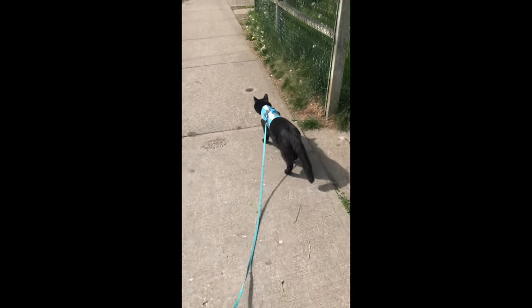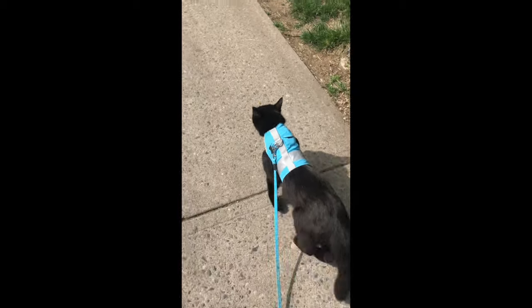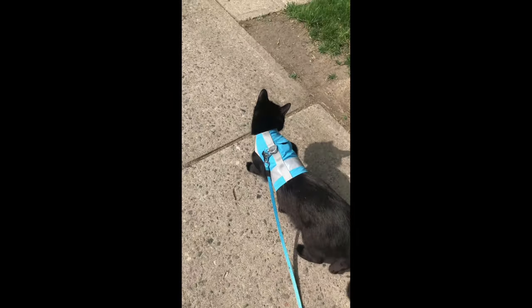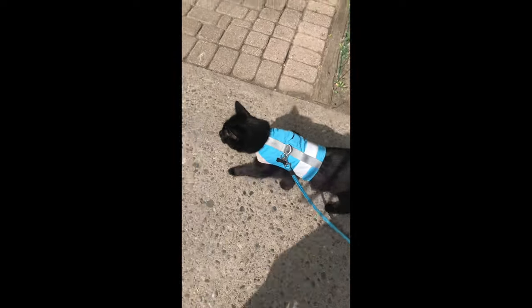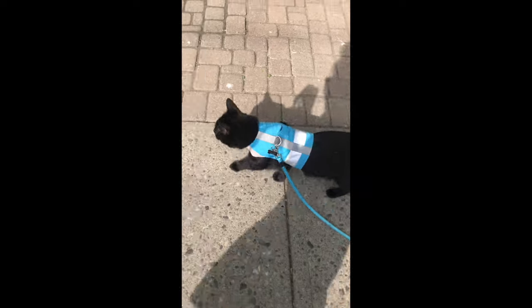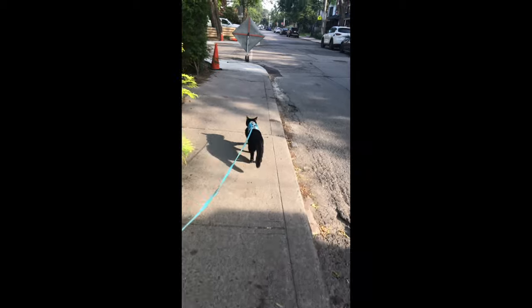I'm a big advocate for vest style harnesses for cats. A brightly colored vest makes your cat more visible to people who are walking their dog so they can see you at a distance. The vest covers a large surface area of your cat's body, making it very challenging for them to pull out.